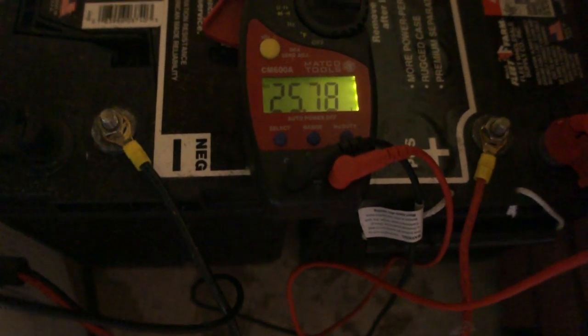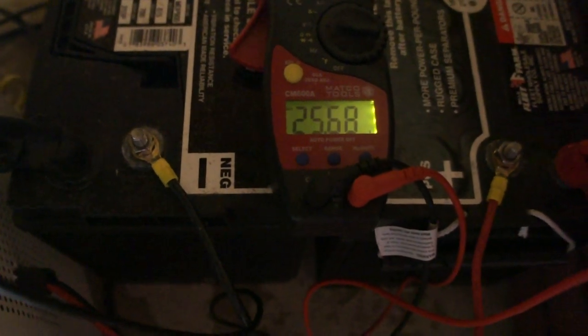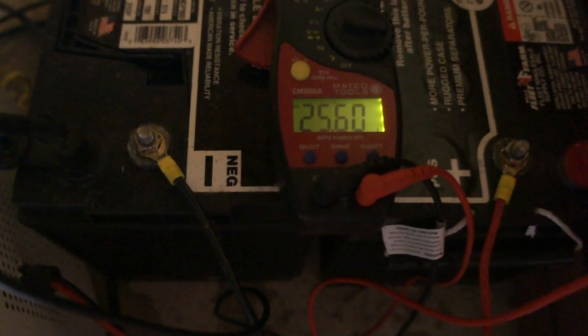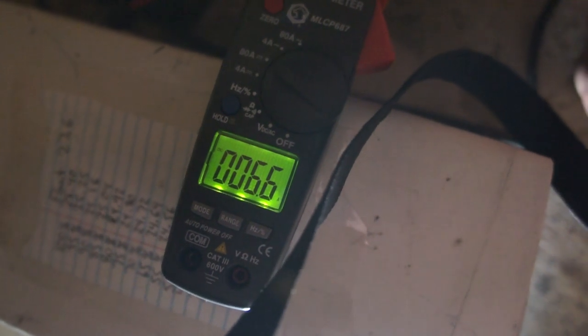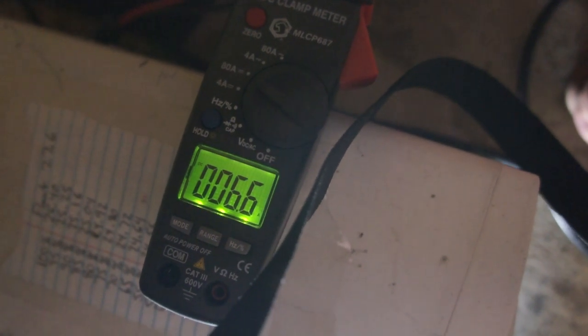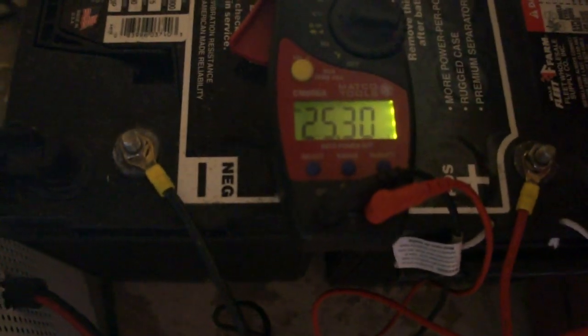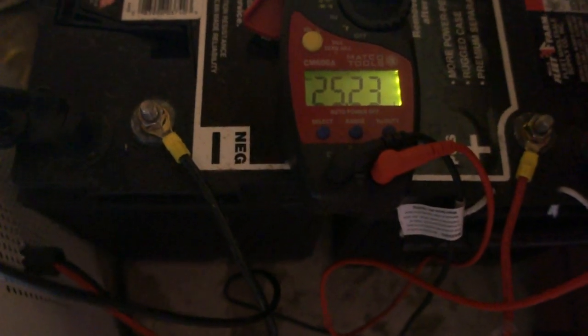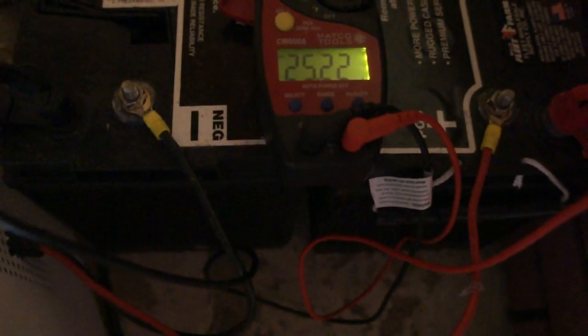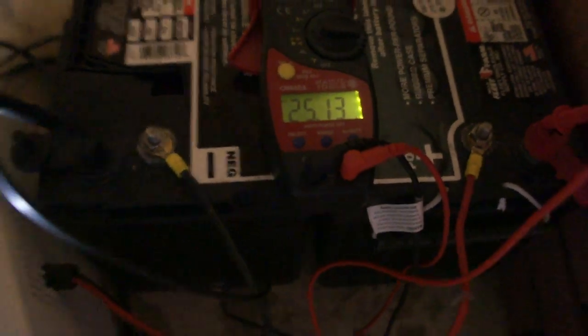Even though the voltage under load tells you it's at 85%, it's actually a lot better — if you pulled the load off the batteries you'd see the voltage return right away. We're running almost as high as 9 amps at peak, but it's a varying load depending on whether both auger motors run simultaneously with both fans. Like I said, this will run for about 24 hours. I've run it for 10 or 12 hours with no power and the batteries were still probably at 80% when I removed the load.